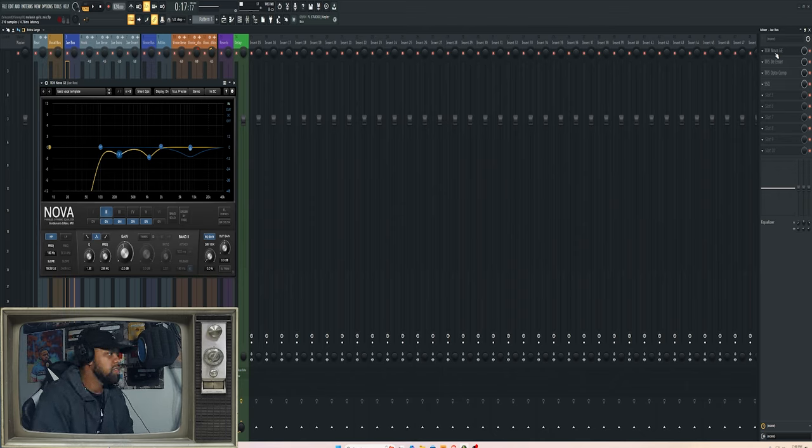TDR Nova — this is usually a free plugin, but I upgraded to the Gentleman's Edition because I love it so much for the extra features. I did a basic cleanup EQ using a template I created, since this is always my go-to for mixing vocals for the album. I make a lot of the same moves on my own voice, and I didn't change much on his — maybe the size of the Q value, but mostly kept it the same. I started with a high-pass filter at 100 Hz.